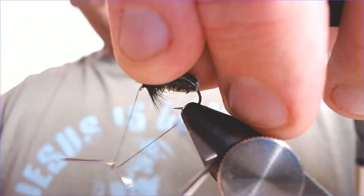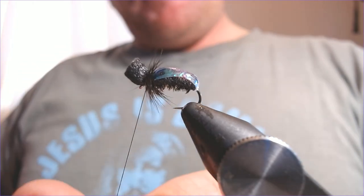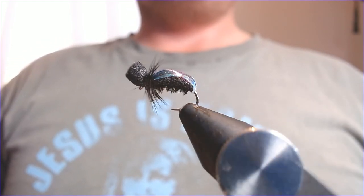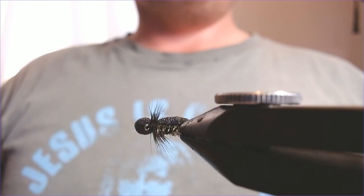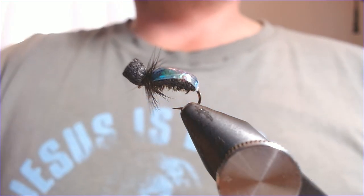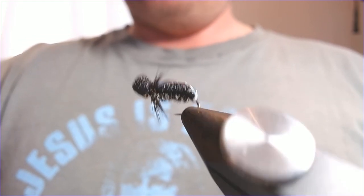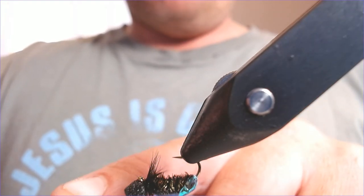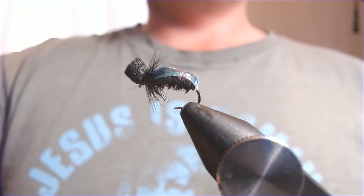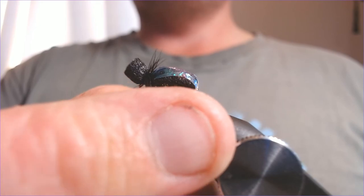Bring the thread forward just under the eye and finish everything off underneath there — dead easy to tie and it will float nice and high in the water. With a heavier hook I think it's going to cock at the back so it actually sits properly in the water. You can play around with that depending on where you want it to sit. You can see that lovely wrap over the back gives it that nice shiny effect, and from underneath that silhouette is definitely a snail or beetle silhouette. I'm just going to finish that off with a little bit of varnish just to secure the wrap.